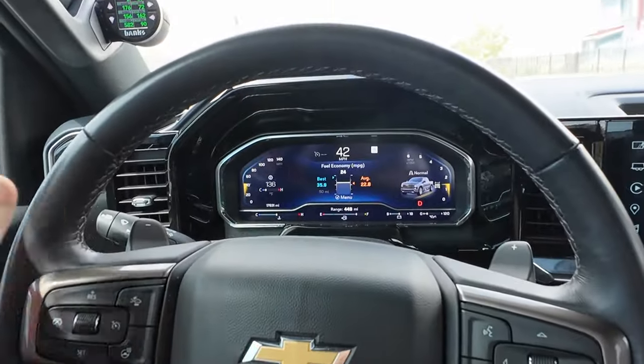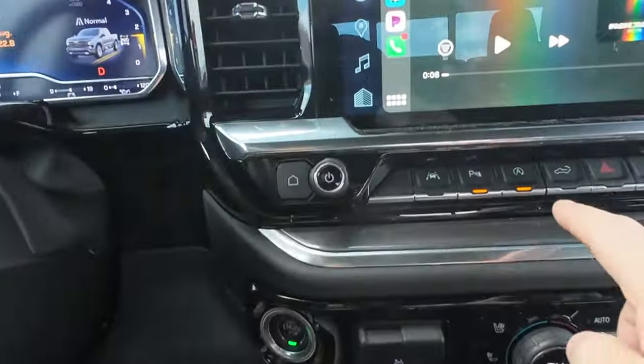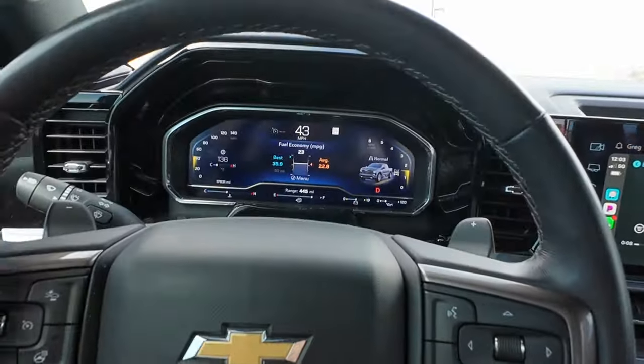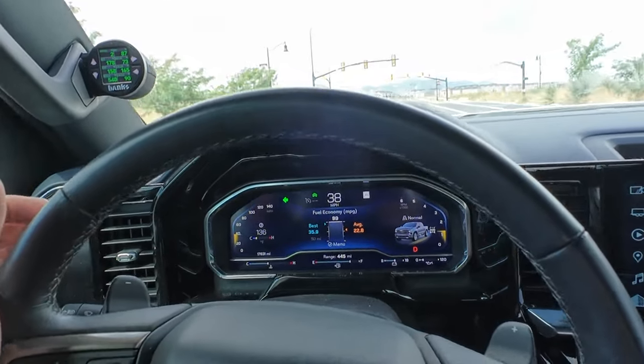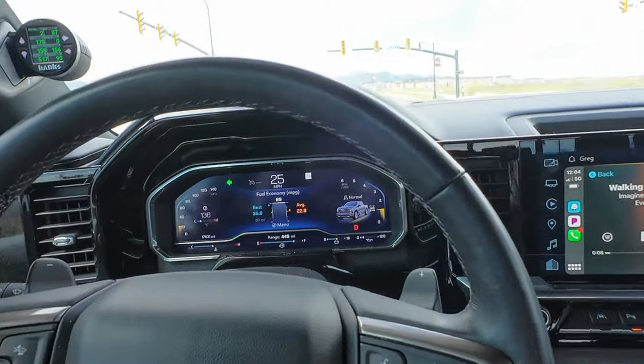One of my biggest gripes about this truck is the auto stop-start system. Yes, they do have a button there that you can push, but if you hop in the truck and forget to push it and come to a stop, you get that jerking motion if it's just a quick stop and go. I've found a way to eliminate it completely.